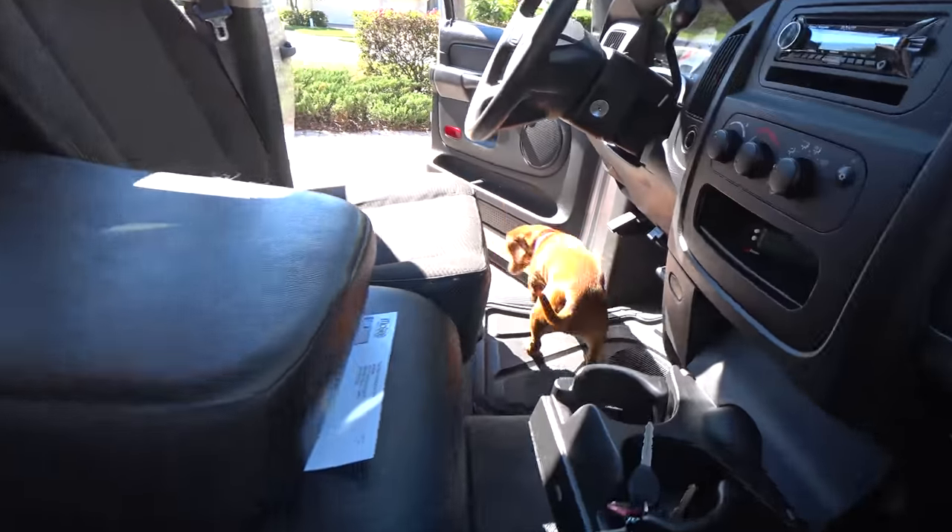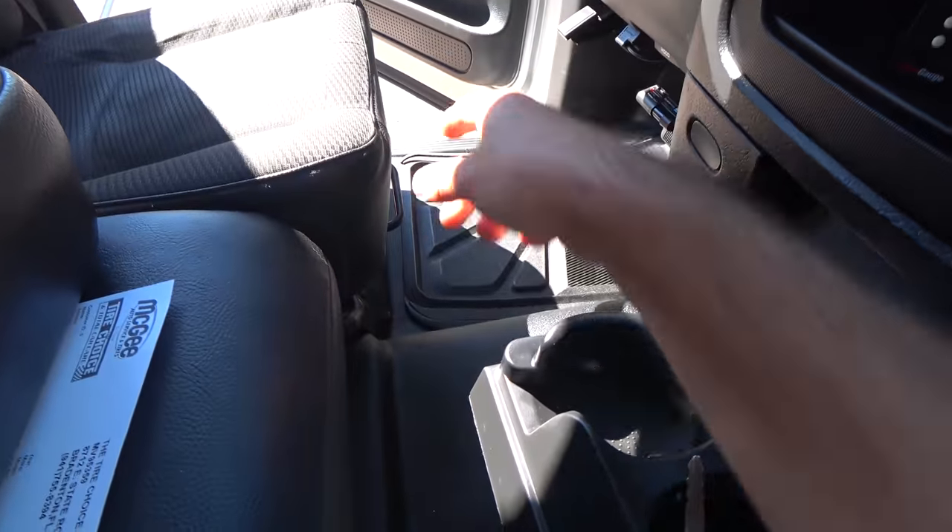Shammy, get out of this truck. Go on. What are you doing? How did you even get out here? Shammy, get in the house.